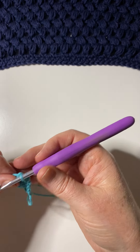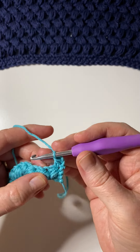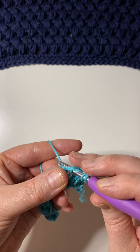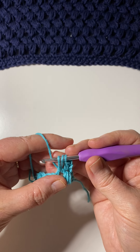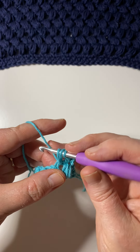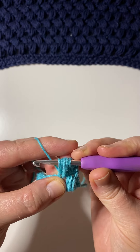To make the puff stitch, I'm going to be working into the chain spaces. You're going to yarn over, insert your hook into the chain space or stitch indicated, then pull up a loop and try to make it to the height of a double crochet — or a treble if you're using UK terms. Then yarn over, insert your hook again, and pull up another loop.